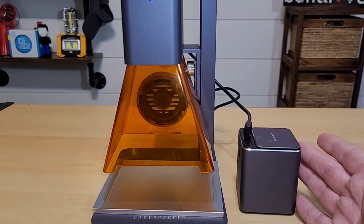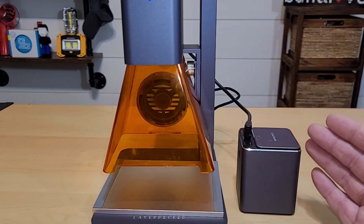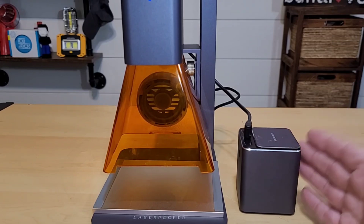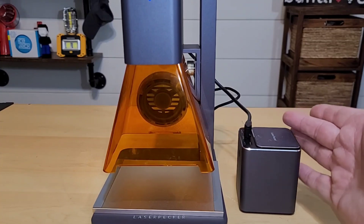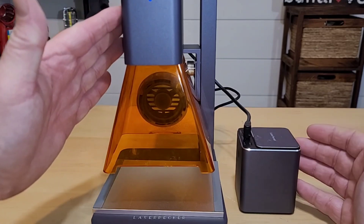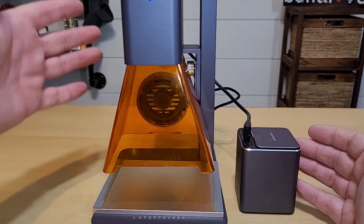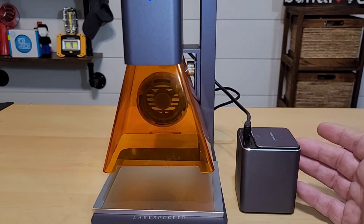I should note that the battery does not have pass-through charging, so you are not able to have it plugged in while charging and still use it — you either charge it or use it. What's also neat is that having the LaserPecker 2 plugged into the battery pack also powers the other USB ports and the base, so you don't have to plug everything into the battery separately.